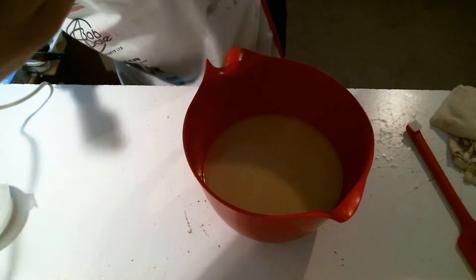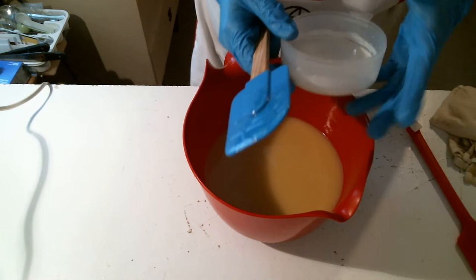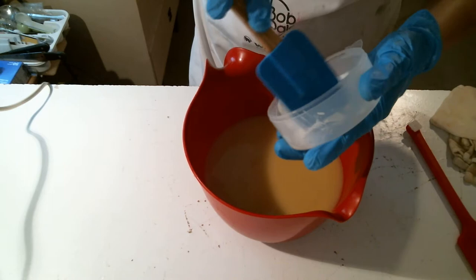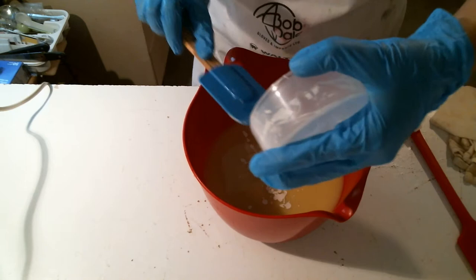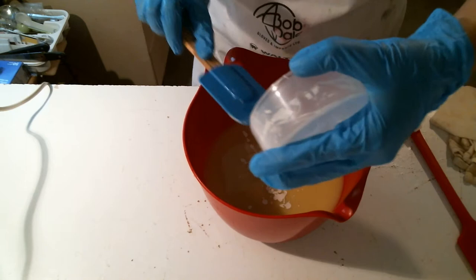One thing I don't like about this new blender is that it doesn't have the guard on the bottom, and because of that it's super tippy. You've seen my videos before — I'm always almost knocking over my stupid stick blender, and this one's extra tippy because it's so tall. It does have one advantage over my old one though — the handle screws out so I don't have to be so careful when I wash it.